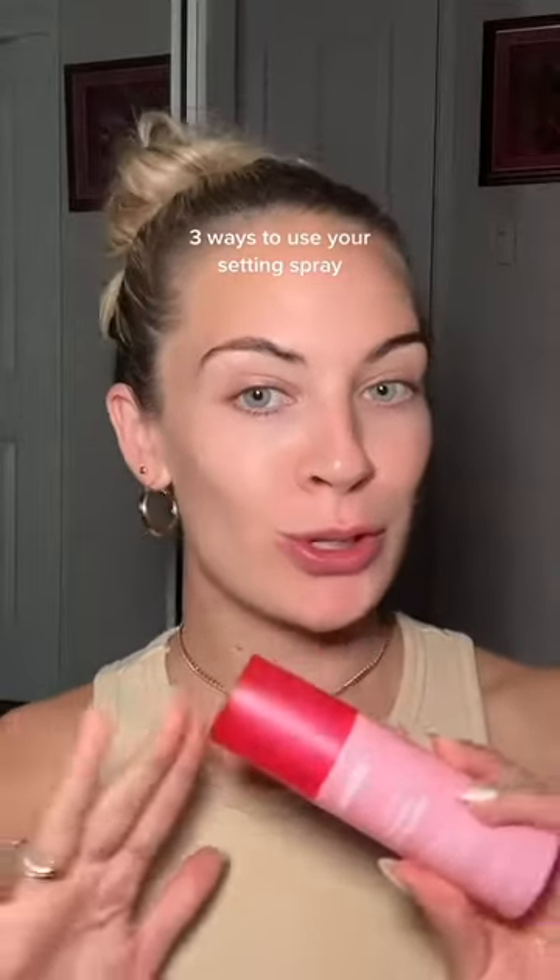I'm going to show you three ways to make good use of your setting spray. I've never been a big user of setting sprays, mainly because I just didn't want to spend $60 on one. So when I found this setting spray for $25, I had to jump on it. This is the EMCO Ultra Lock Setting Spray.